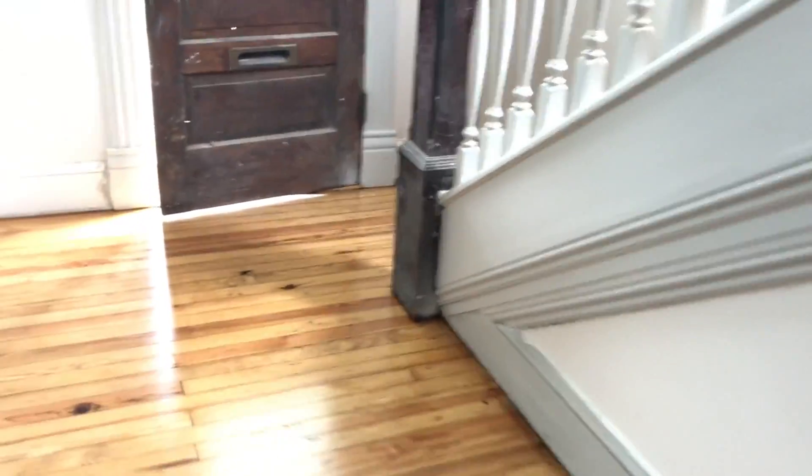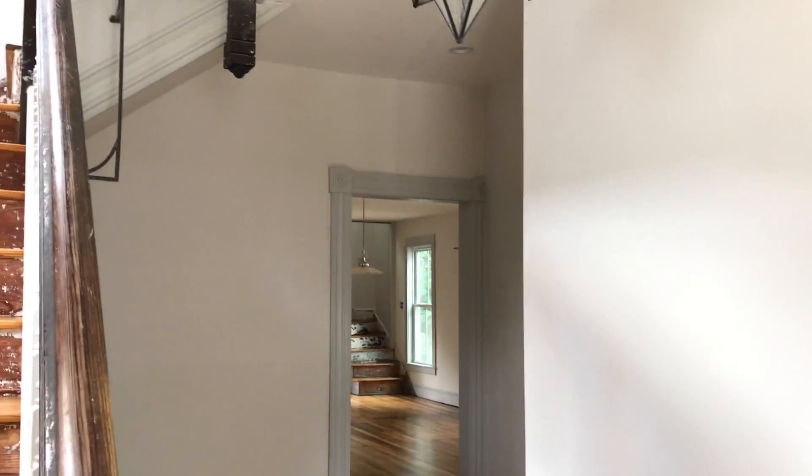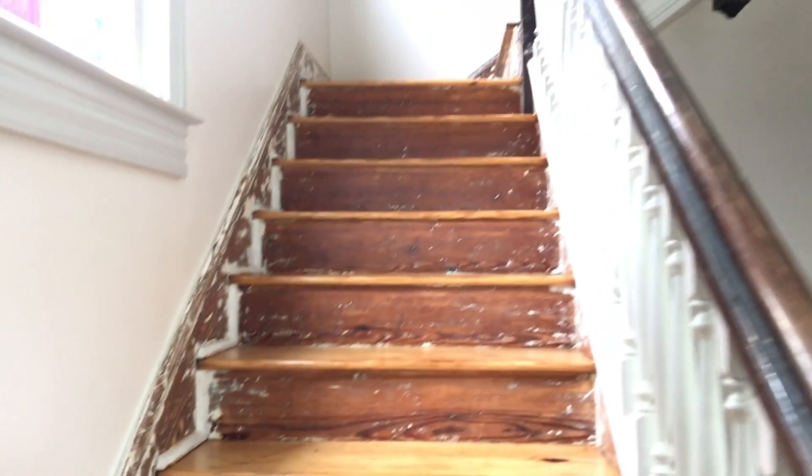I'll show you another one up here. Going from the foyer into the living room, it's just nice and flush. So now that you've seen the downstairs, let's go on upstairs.